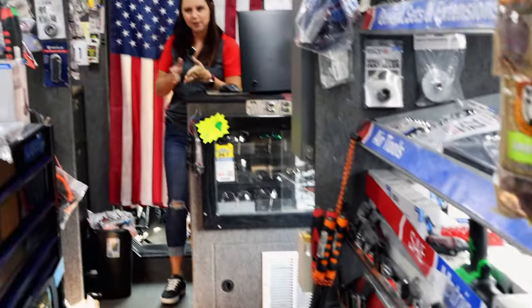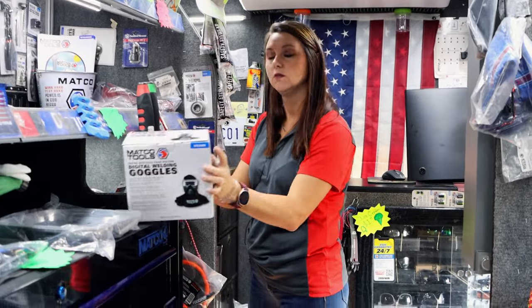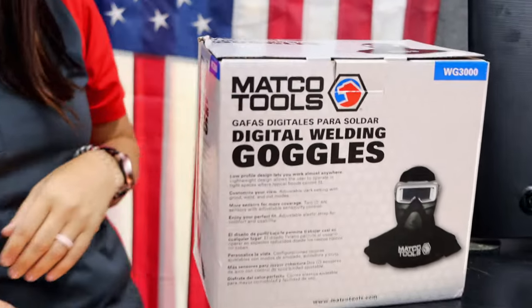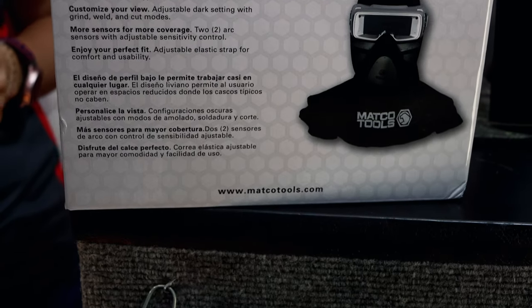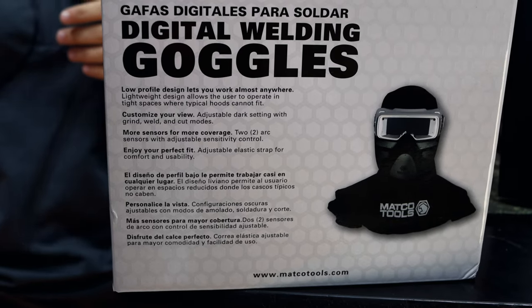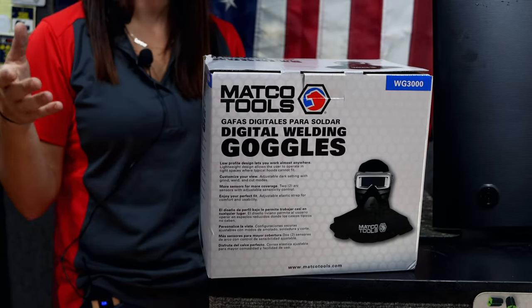The other thing we got — we got this in Wednesday night, loaded it Thursday morning — digital welding goggles. Hadn't even opened it yet. It was pretty interesting. Somebody said they didn't like the way the helmet kind of flopped back and forth. I'm like, well, I didn't realize y'all wore them like welding helmets all the time.